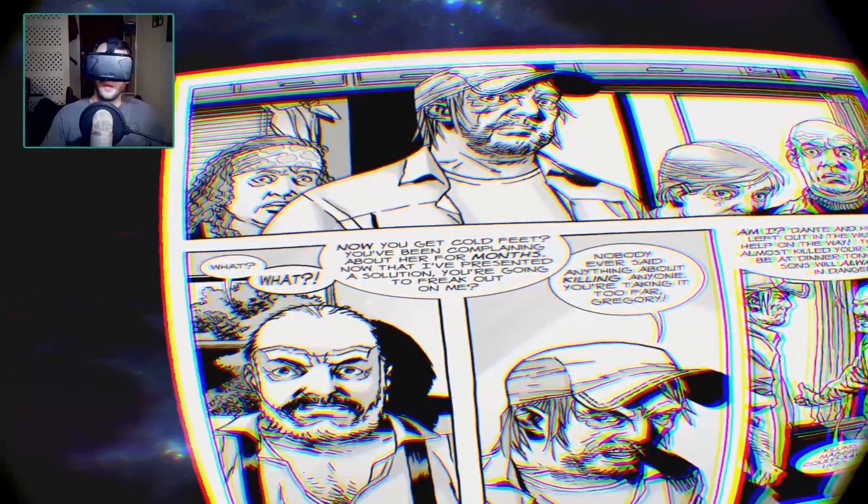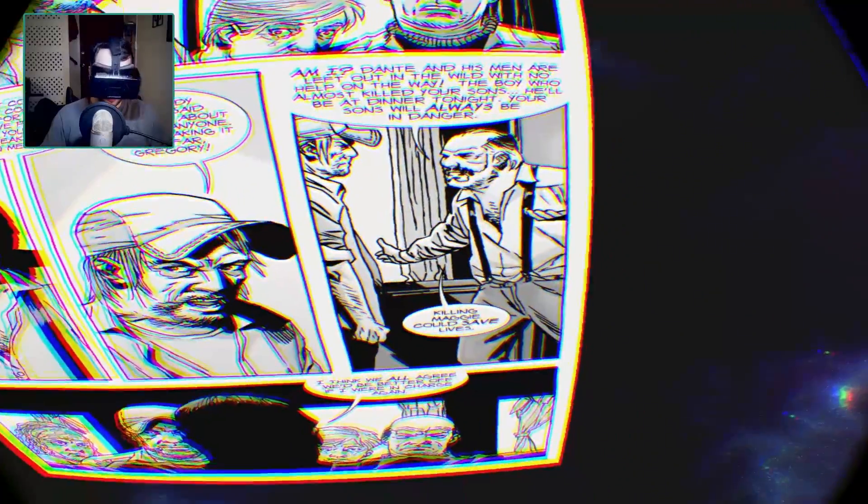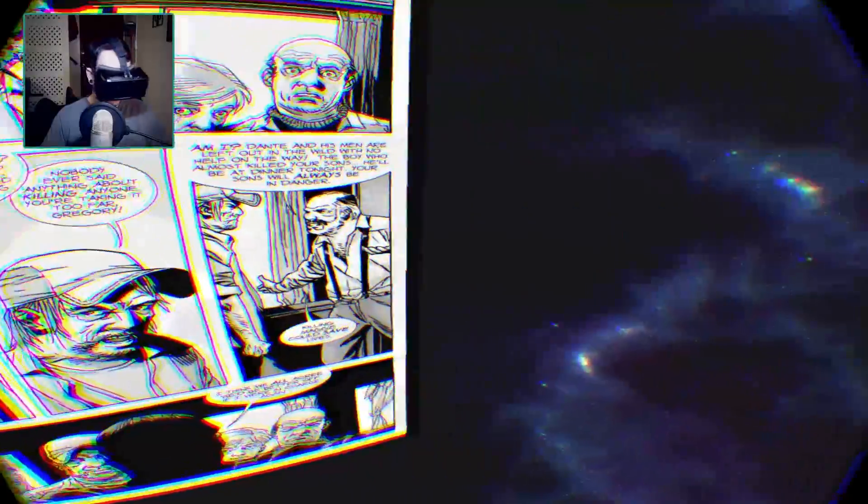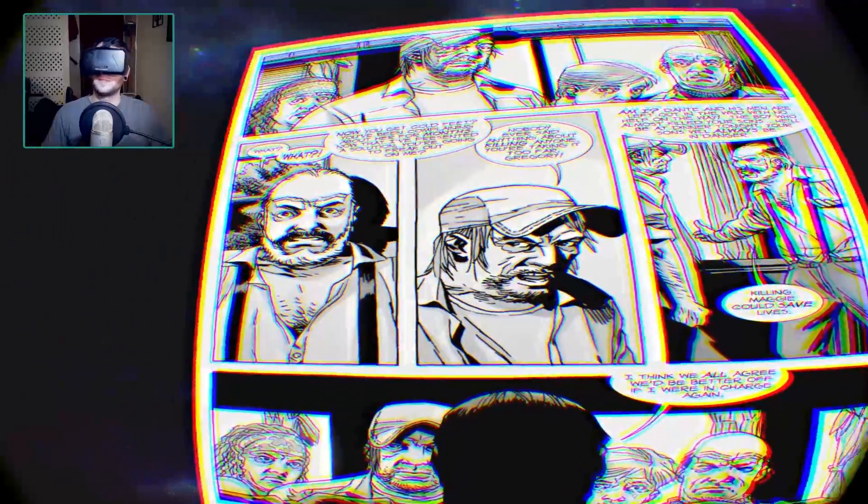So let's see here — you got 'cold feet,' Dante and his men are left out in the wild, killing Maggie could save lives. And like I said I can scroll in and out with the mouse wheel so I can get real close in here. This is amazing. If you're like me and you're not a big fan of reading graphic novels or comic books on your phone or computer, then this is a great alternative. I could sit here and easily read this entire thing — no issues.